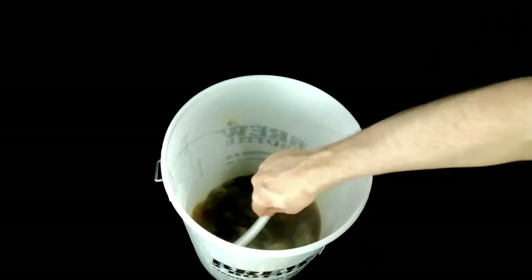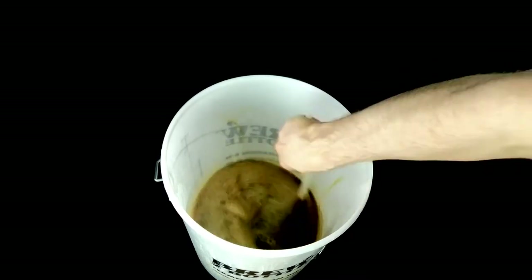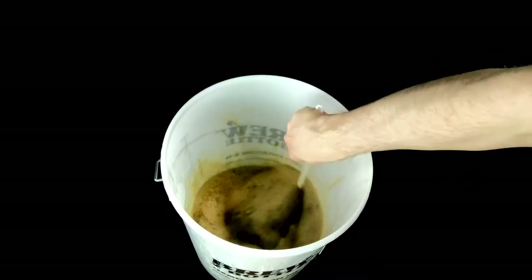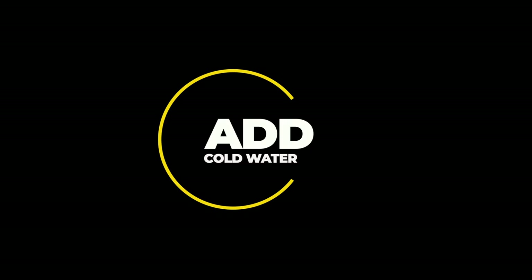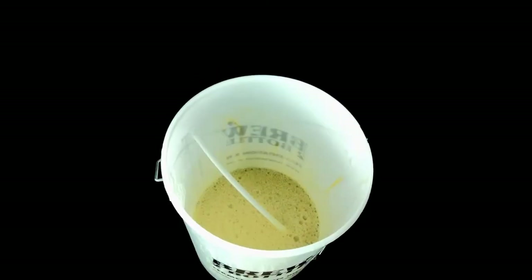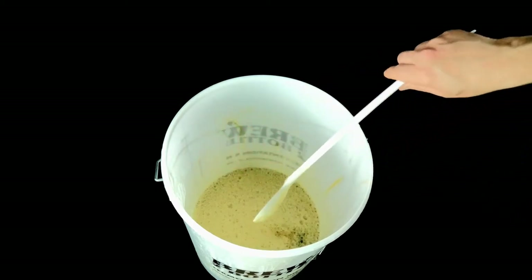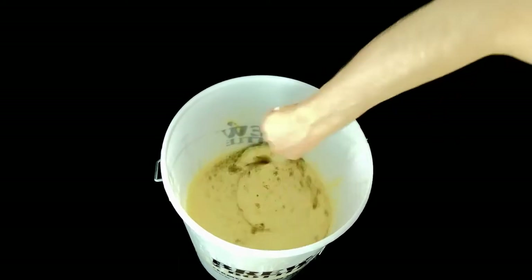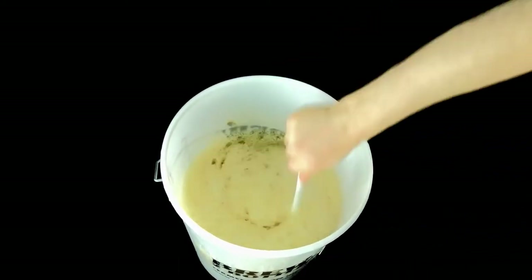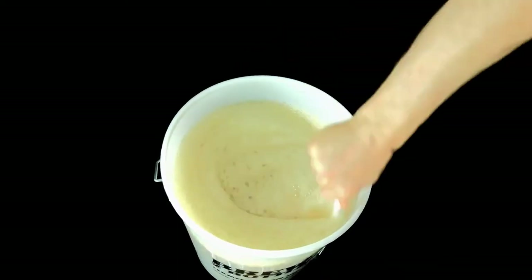Your cold water tap is obviously going to be a lot colder in the winter than in the summer. Give it all a good stir, making sure everything is fully dissolved. You now want to top up with cold water to the 23 litre mark, or the six US gallon mark for American viewers. Make sure you stir vigorously as you want to put in as much oxygen as possible, as this will help your yeast grow.